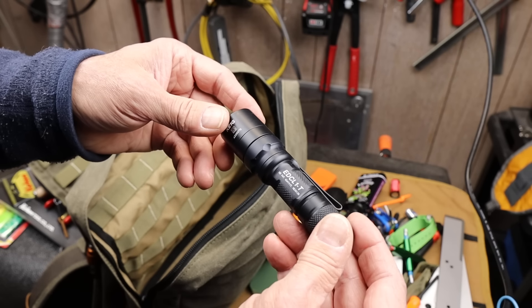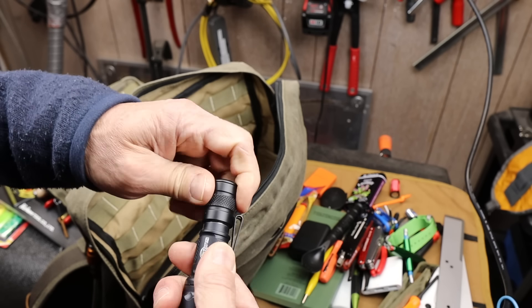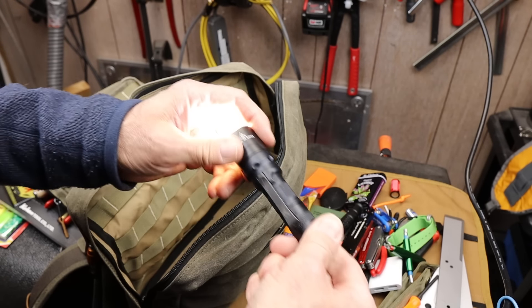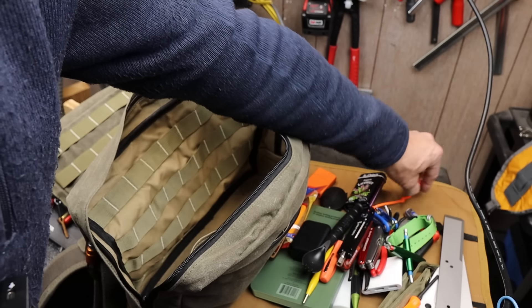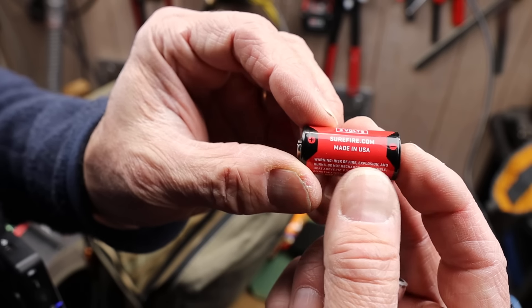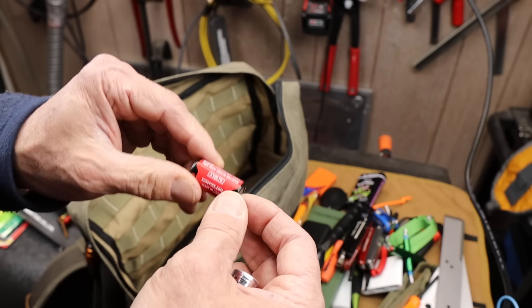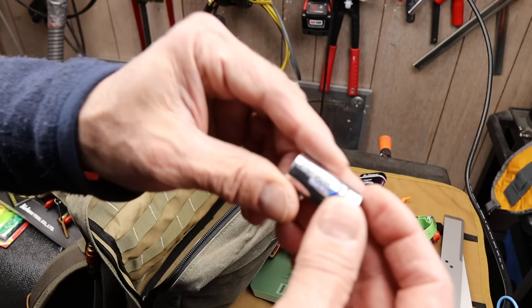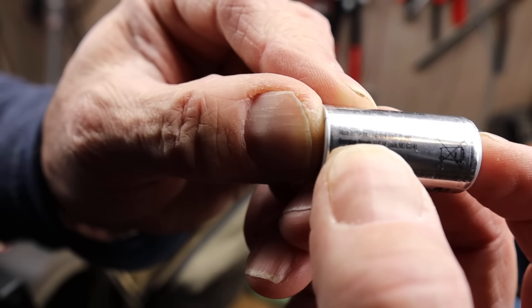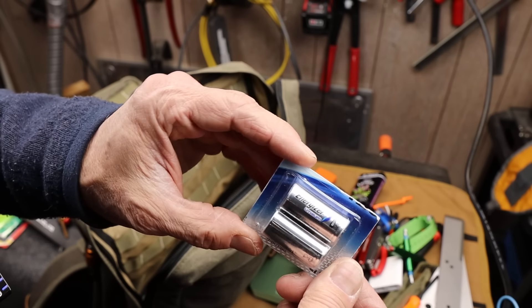My flashlight is the Surefire EDC L1T — it takes a single CR123 battery, so I've got a couple of extras. I had to go down the rabbit hole with these batteries. I thought I'd have to go with Surefire brand because Surefire batteries are advertised as absolutely made in America — they're involved in military contracts and subject to export rules. But it turns out Energizer Lithium CR123s are also made in the USA — it says so right on the battery, barely visible. So I was able to toss in an extra set of Energizer batteries still in the case.